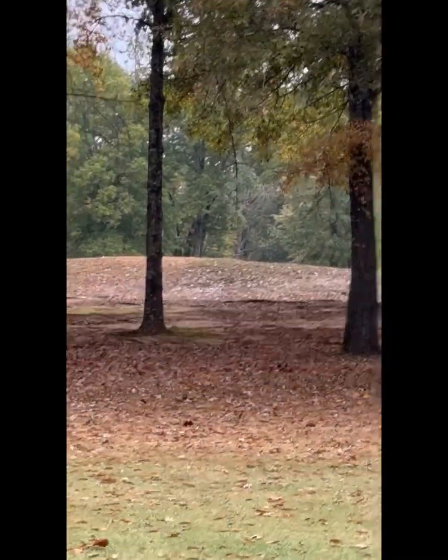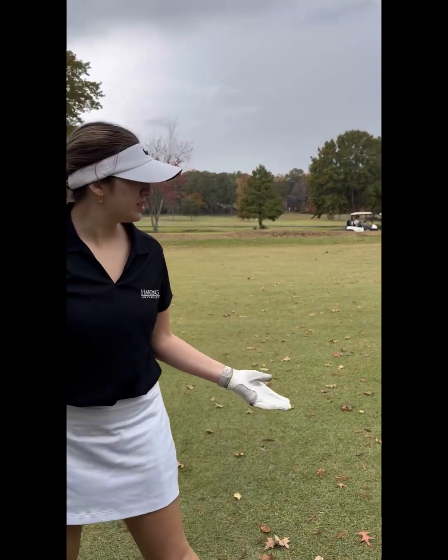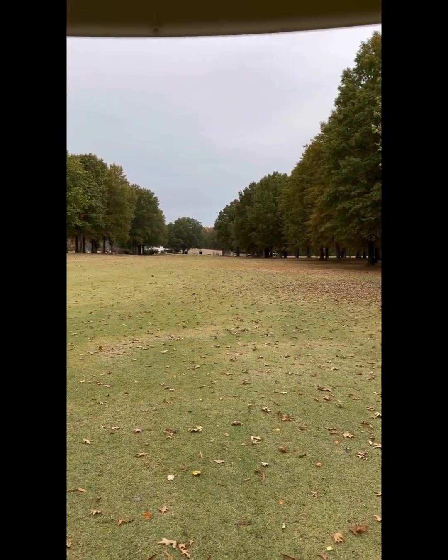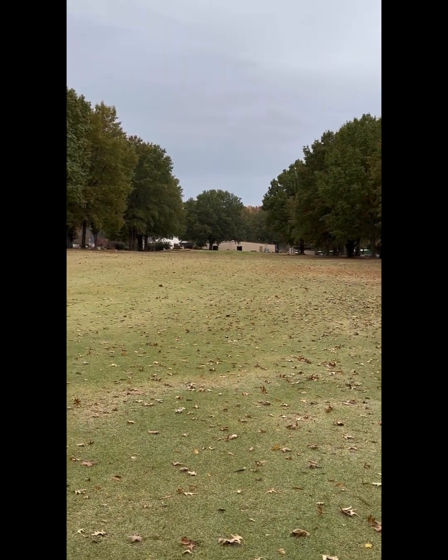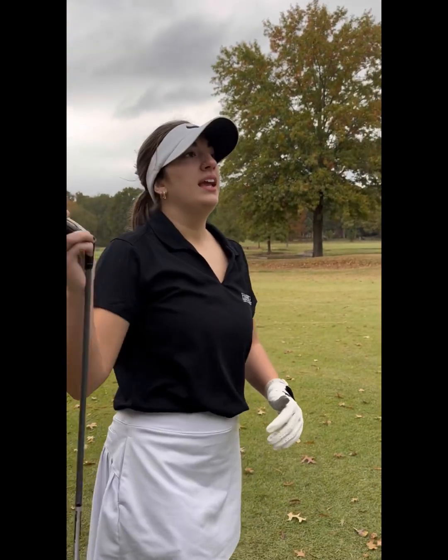Okay, it's up on that hill. Alright guys, so you can see here's my lie. Go ahead and zoom to the hole up there — we're pretty far out, it's up there. I'm gonna go ahead and hit my hybrid and probably get pretty darn close to the hole.